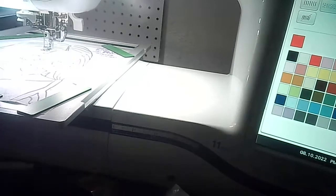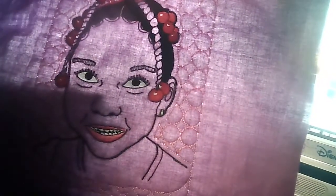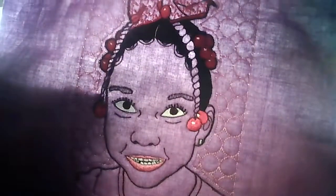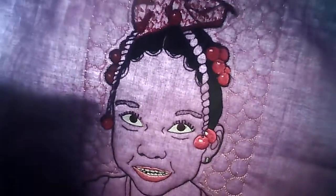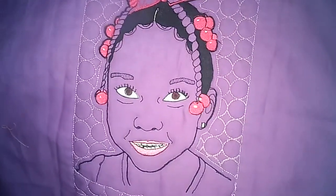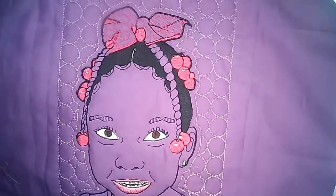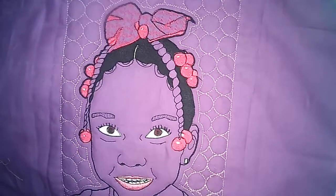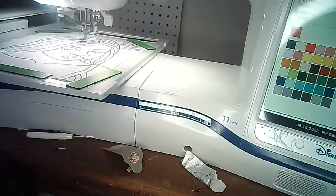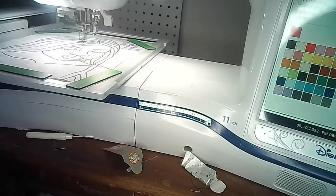This is my other grandbaby — she loves purple, so I did her image in purple. It's got little bubbles in the background using the stamp feature. I still need to clean her up and remove the loose stitches. Here's another quick example — another grandchild — also done with the bubble or ball decorative fill pattern.